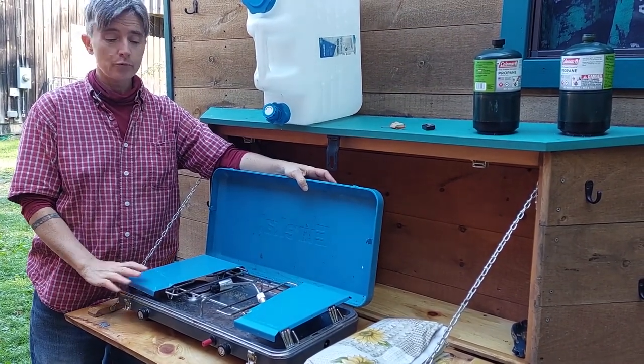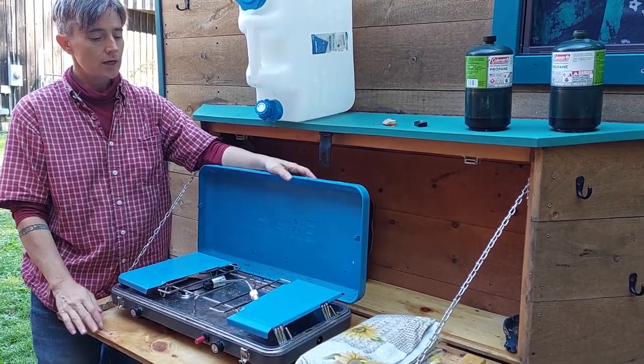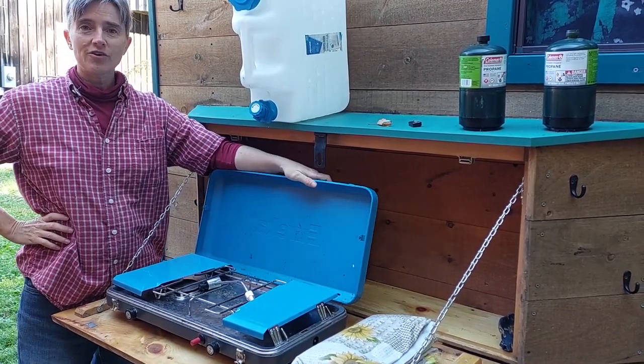For outdoor cooking and washing up, you can fold down one of the little folding tables in the storage boxes, set your propane stove here and your dish washing station out here.